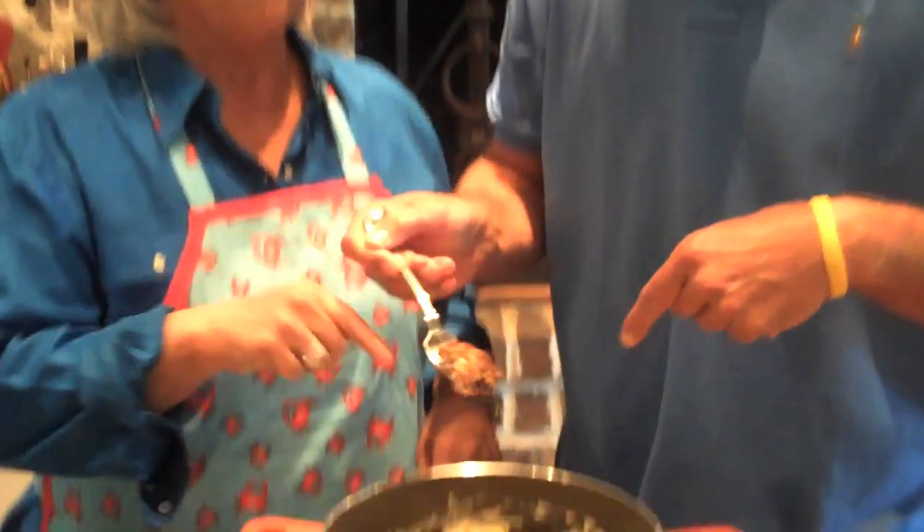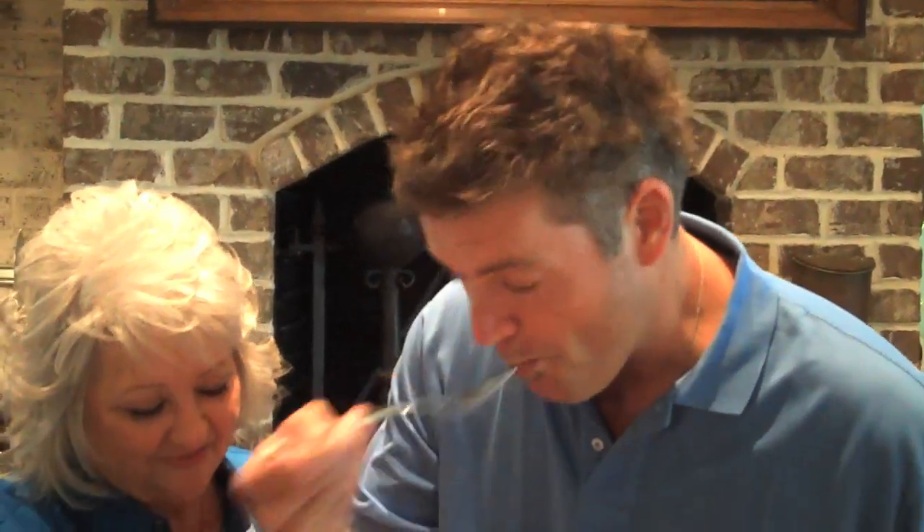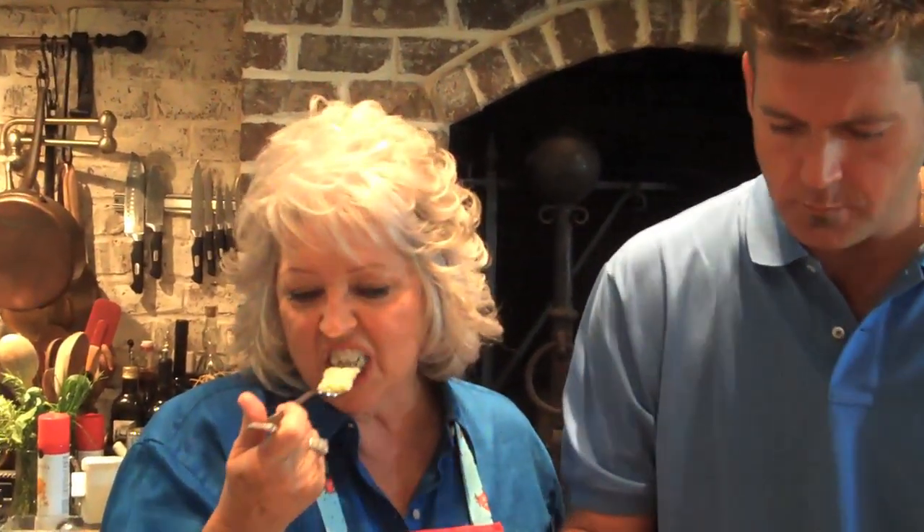Meatloaf. Mashed potatoes. We'll see y'all on the next challenge. Mmm! All American. Made in the U.S. of America.